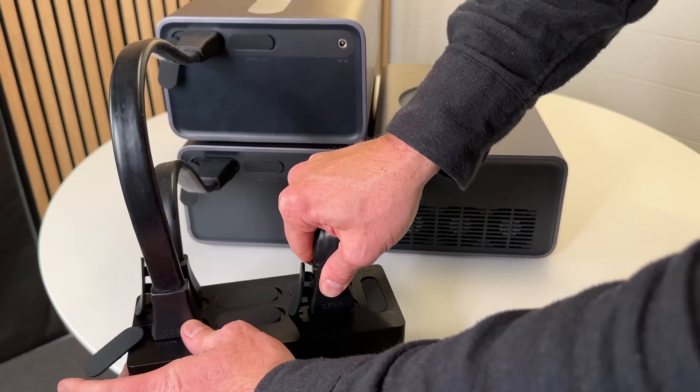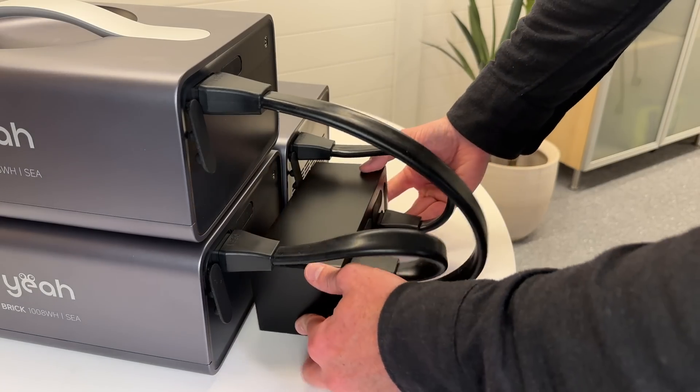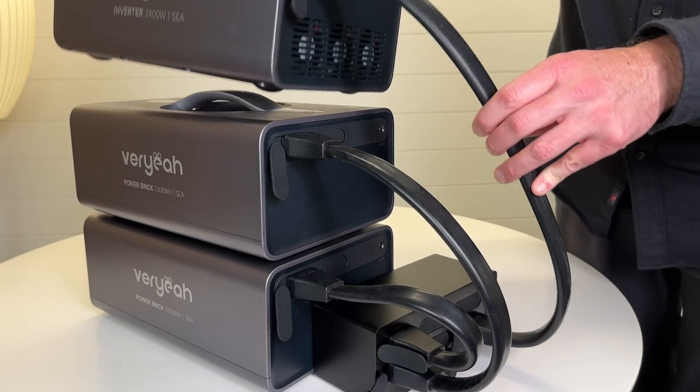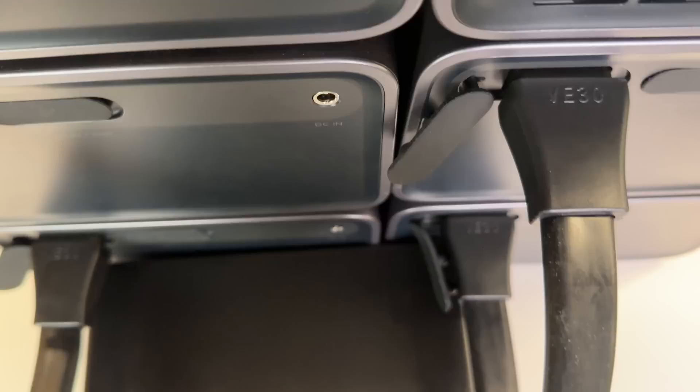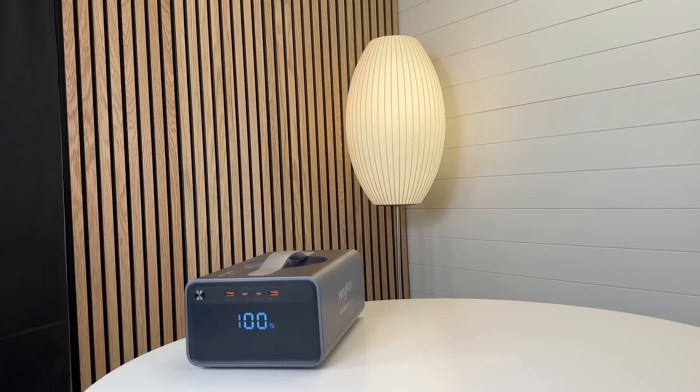They sent me five Power Bricks, so let's hook them all up to the Power Hub to form a five kilowatt-hour system with a 2.4-kilowatt inverter. You can stack these in all sorts of different ways and they're pretty stable.